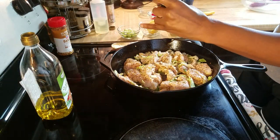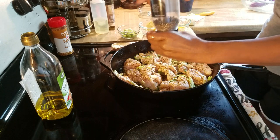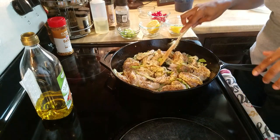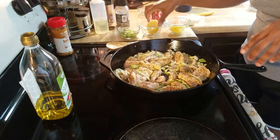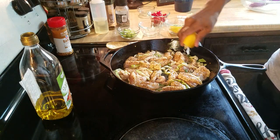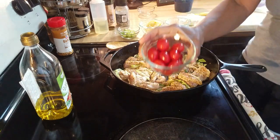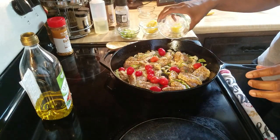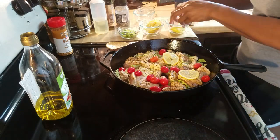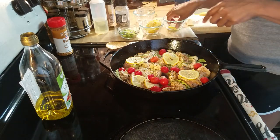I'm going to add some black pepper. Use whatever flavor you'd like. I'm going to add more of my lemon juice — it's definitely not going to hurt, it's going to be good. I'm going to add my cherry tomatoes, and then I'm just going to add a few lemon slices on top. My lemons are a little raggedy but that's okay, it'll still do the trick.